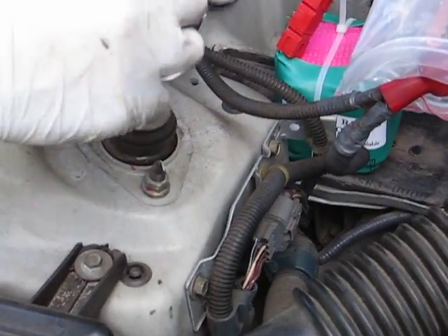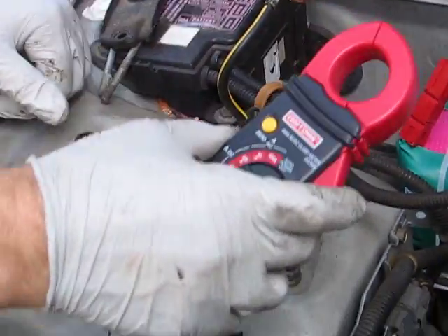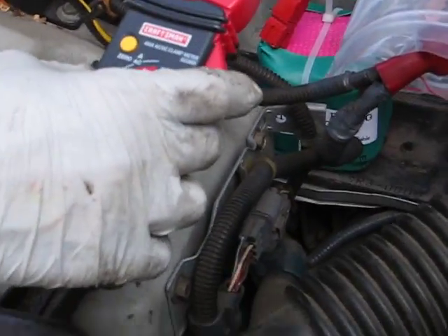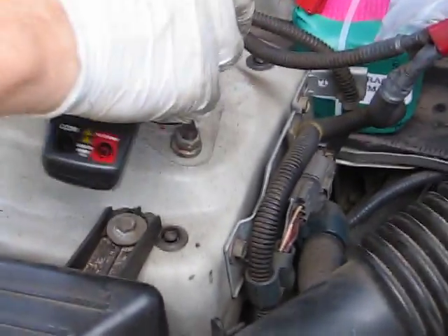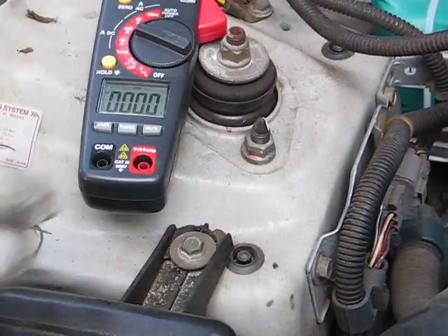This is an ammeter. I'm going to turn it on — we're going to measure the current draw when I start the car. I've turned it to 400 amps and zeroed it out. Put it around the negative.